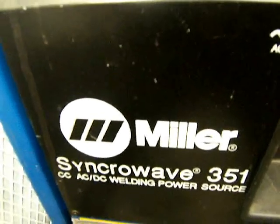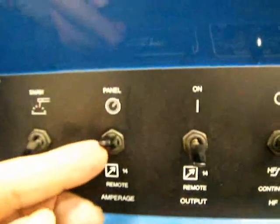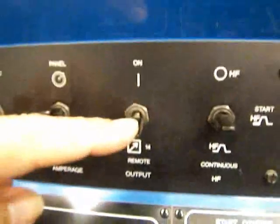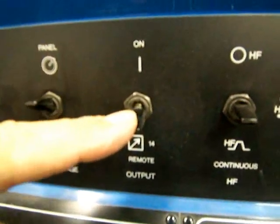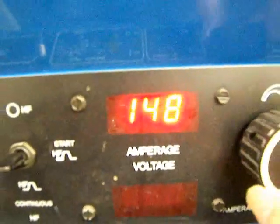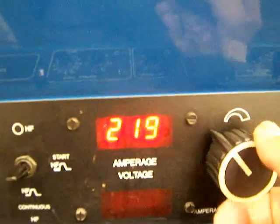Here are the basic settings: I'm using a Miller SynchroWave 351, set to TIG weld. The panel is set to panel — not remote — because I want all the amps at once when I hit that foot pedal. I'm just using the foot pedal as a switch. The output contactor I want on remote so I don't have live current until I press the pedal. High frequency start.